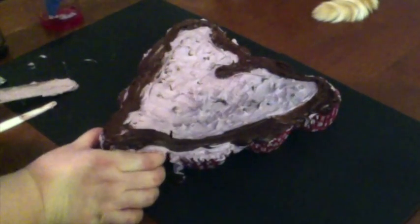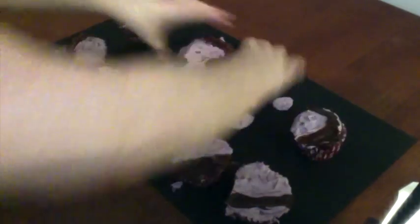Now for the fun part — pulling away the cupcake. Let's pull apart this cupcake. Thank you so much for watching. Willow and I say hi. Have a great day. Love you.